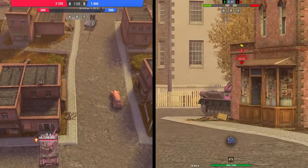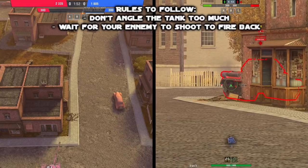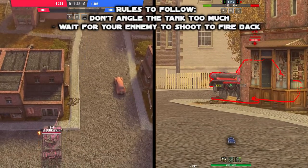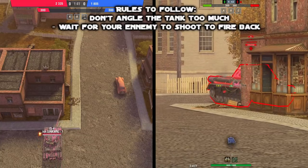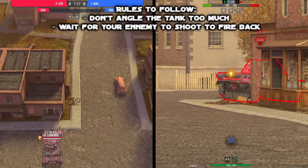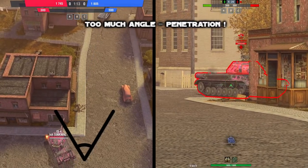How to sidescrap correctly? It's really simple — it's all about angling your tank. When you do it, try to make sure that the enemies shoot before you try to shoot back. That's the first rule. The second rule is not angling your tank too much, because if you over-angle you are going to get wrecked, as it will allow your enemy to penetrate your side armor.